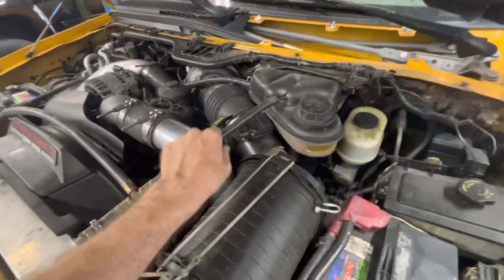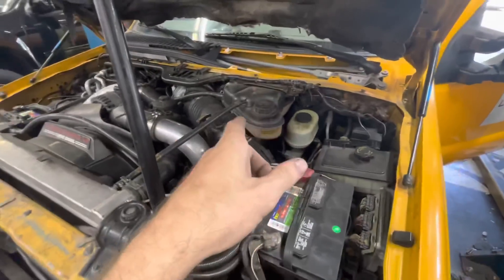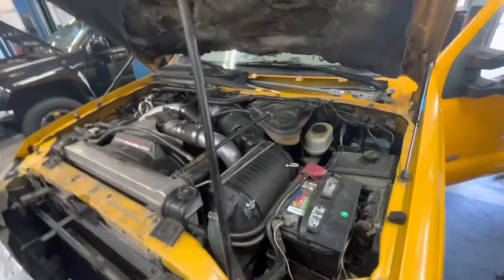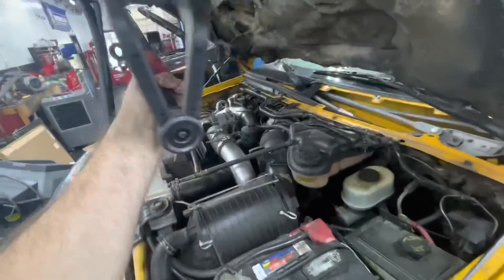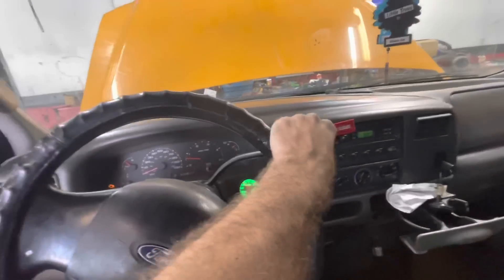I'm still waiting for a hose barb to show up so I can extend this hose a little bit, and then I'll refill the coolant. And this one is done-zo. Mission accomplished. Success achieved. Let's back this thing out and make some space — I'm not going to leave this in the stall for just one little piece of plastic.